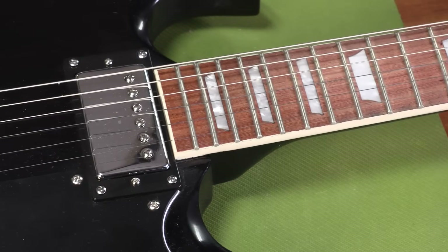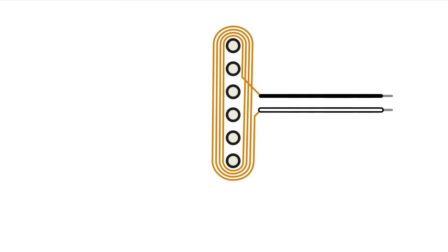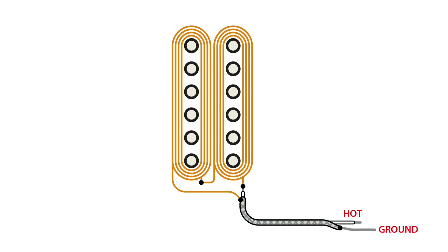Now let's talk about humbuckers. There are a lot of humbuckers out there today with more than two wires. A single coil pickup is simply a coil of wire wrapped around a magnetic core — the pole pieces are magnetized and the two hot and ground leads connect to the start and finish of a coil of thin copper wire. A humbucker combines two coils side by side, each with a start and finish wire, so that's four wires. On some humbuckers the coils are connected internally and just two wires come out — the ground as a braided metal wrap and the hot as the lead on the inside.